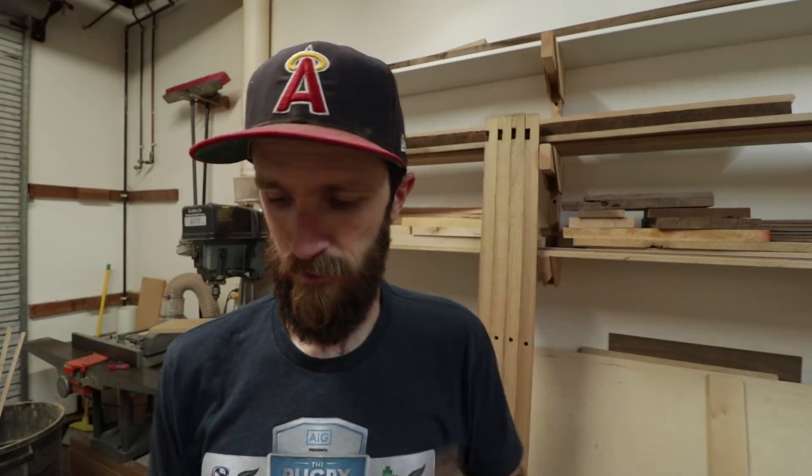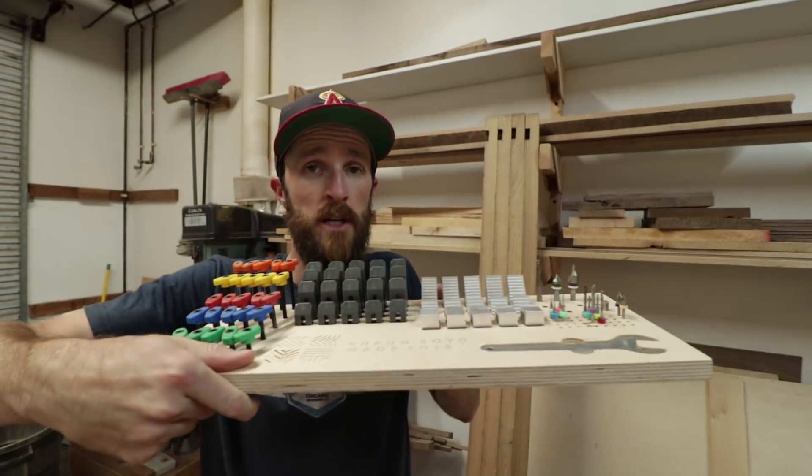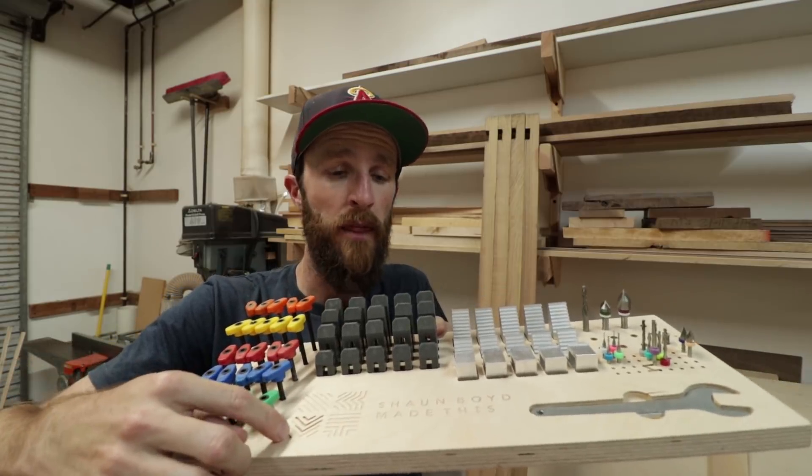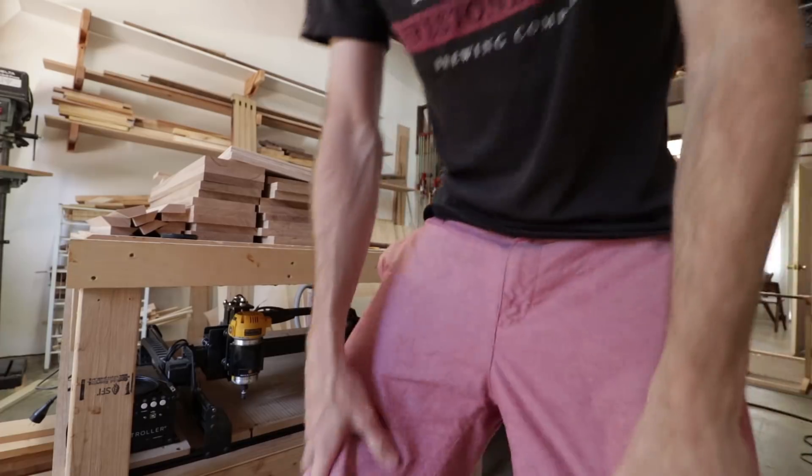So I spent that first day doing what any self-respecting small business owner would do — I cut my name and logo over and over again until I got it just right. I also made this neat tool caddy that I found on the Inventables website, and then I cut my logo into that as well. That's pretty much where I'm at with this machine so far — I'm having a lot of fun with it.